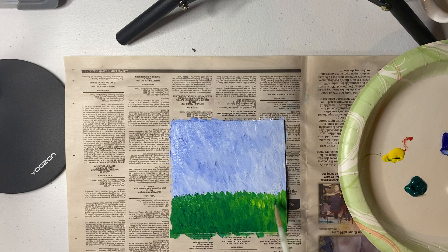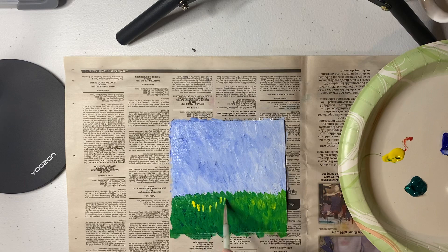I can always blend it in if I don't like it. I just added a little bit more yellow for some highlights. That could also represent little flowers — some of our autumn flowers have that kind of golden appearance too, sometimes.